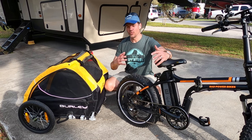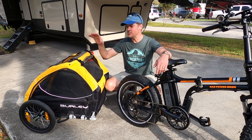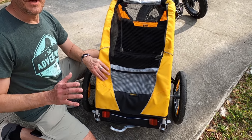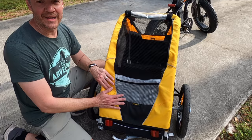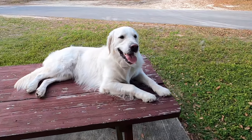Today, this is our final Rad Bike video in our series, and we're going to show how we use the Burley trailer and how it attaches to the Rad Mini Power Bike. This is the Burley Tail Wagon, and we use this to take Jasper, our Golden Retriever, with us on all of our adventures.